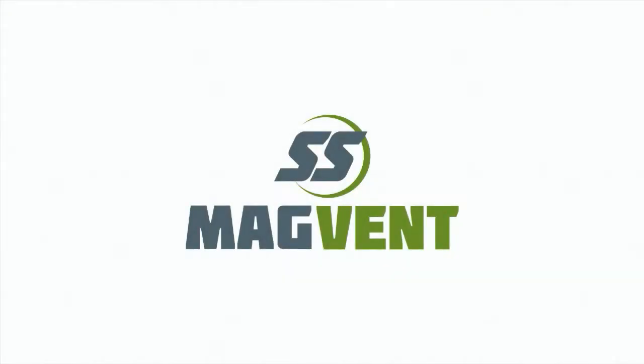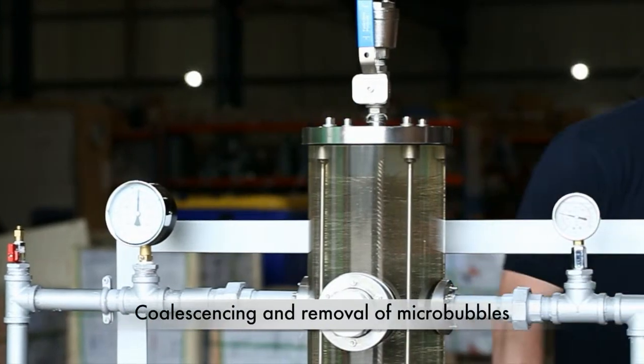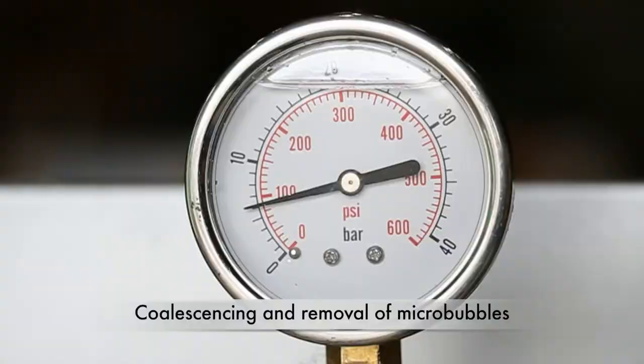This video demonstrates how fabricated products — air separators — remove air and micro-bubbles from heating and cooling systems. The pipework and separator is completely filled with water and pressurised to 6 bar at 10 degrees centigrade.